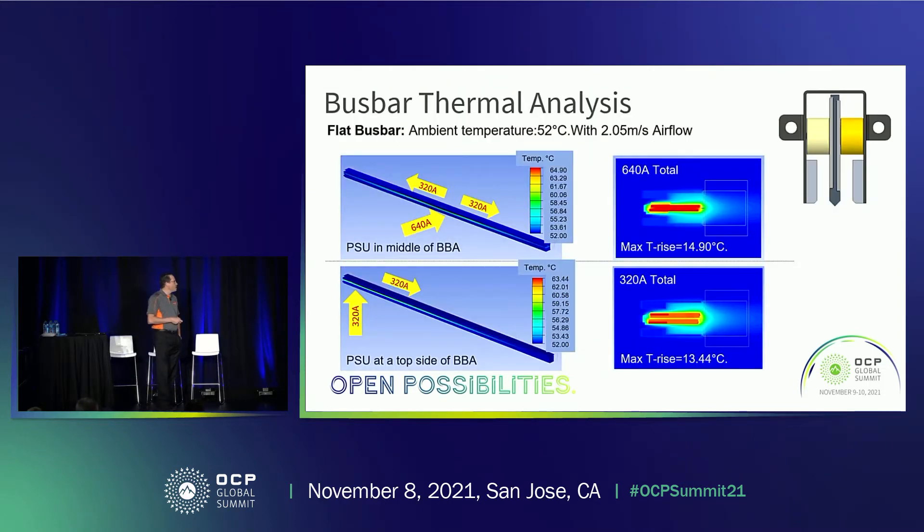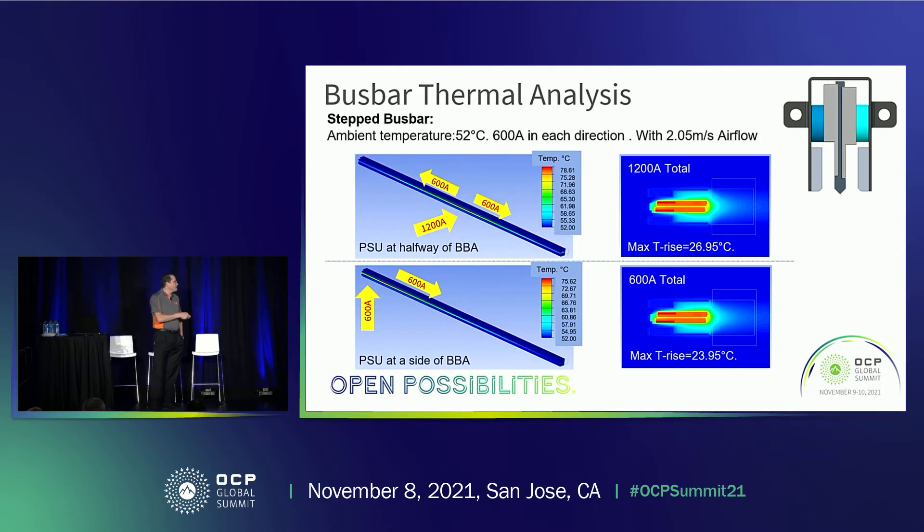We did some simulations on that. The first simulation is with a flat-style cross-section bus bar, and we can see that when we apply a 320-amp load to the center, we have about a 13.5 degree C temperature rise in the bus bar. When we double that current in the center, the T-rise only increases slightly to about 15 degrees C. In a second analysis with a stepped-shaped bus bar — which has an increased cross-sectional area for a higher load — a 600-amp load at one side drives a 24 degree C T-rise. But again, doubling that current in the center only increases it to 27 degrees, which is still below our requirement of a 30 degree maximum T-rise.